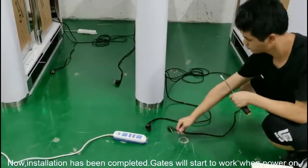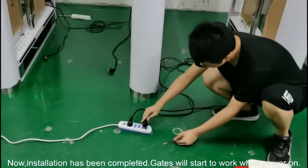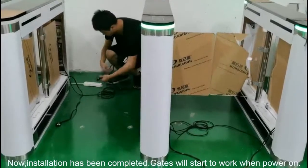And now we have finished the installation. Last but not least, we plug them in. And we can see the gates start their self-test.